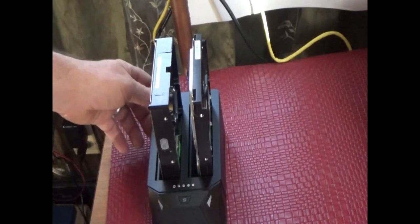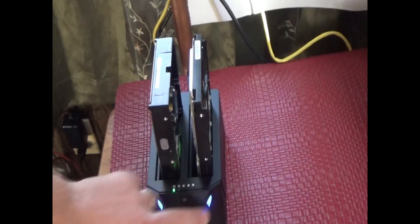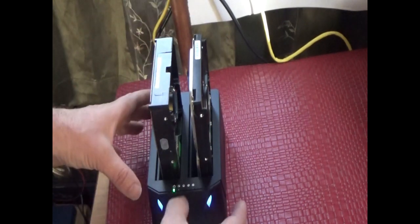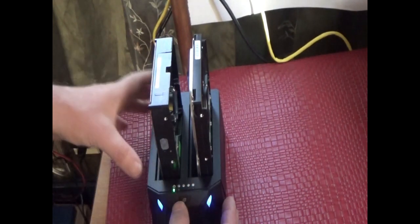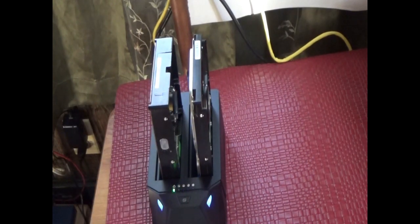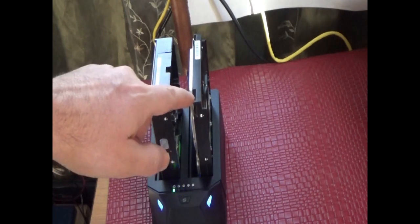Insert the second hard drive carefully and firmly — don't use force, just make sure it's in there. Then turn on the power and wait for the lights to come on. There should be a power button LED and two blue LEDs showing both drives are in. Now I'm going to start cloning — I'll hold the clone button for a couple of seconds until the light blinks, then release and hit it again. Watch — about four or five seconds, light blinks, hit it again, and now we're cloning.